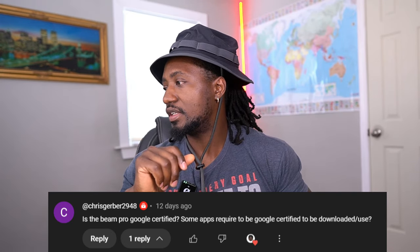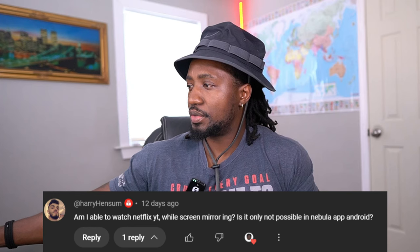Is the Beam Pro Google certified? Yes, the Beam Pro is Google certified, which means any app you can download on your regular Android phone should be compatible with this device if it's compatible with Android 14. Keep in mind, some apps vary depending on the device — some apps run on my Samsung Fold but not my Samsung tablet and vice versa, even though they're both Android. So most apps will run on this, but you might have some that don't due to compatibility issues — that happens even with the best devices.